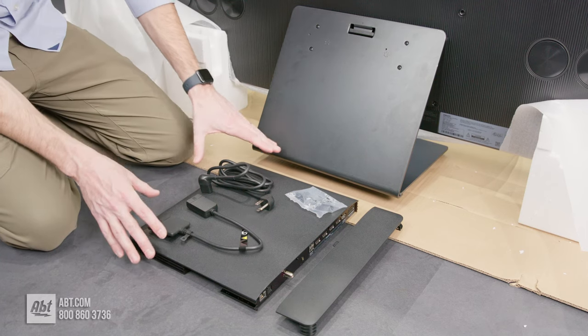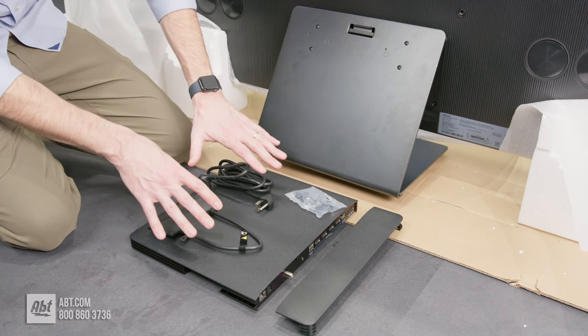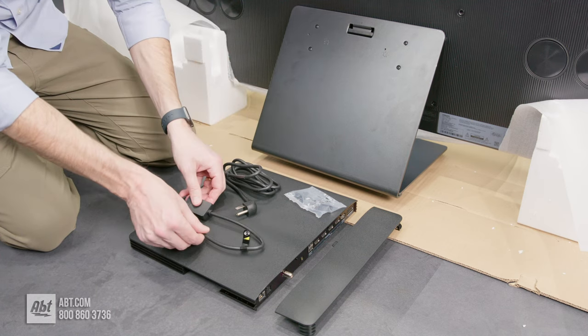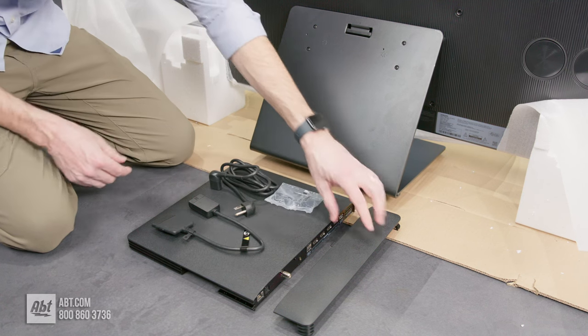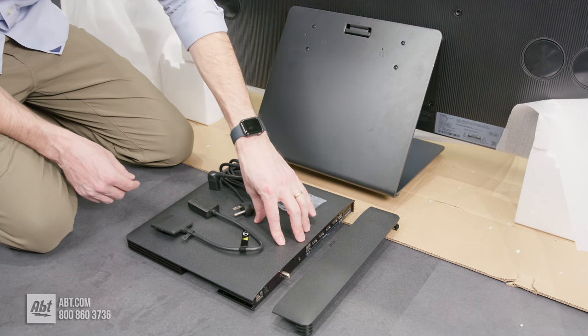At this point, we are ready to attach the One Connect box to the back of the pedestal. Here are all the pieces you're going to need: the power cord, the small One Connect cable, a little packet with holder bolts, and the little cap that goes over the connections on the One Connect box.